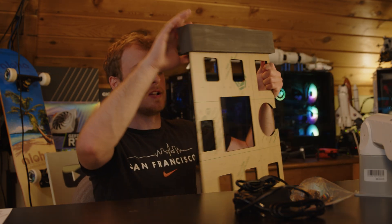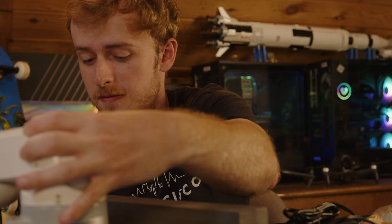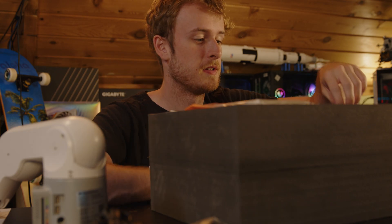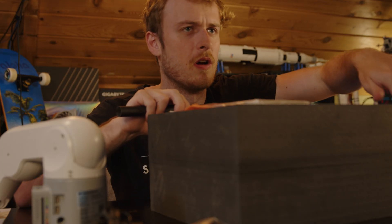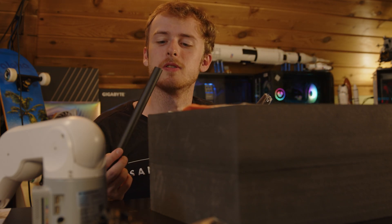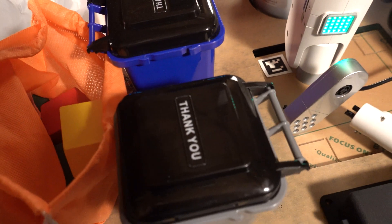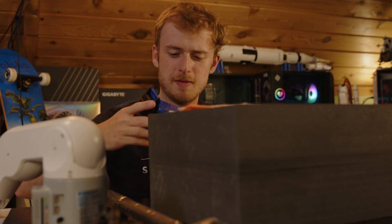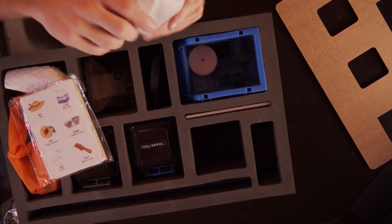Next up we have this acrylic sheet, which I believe is the AI kit — this is what everything fits into. Then we have almost everything else: this is an AI kit, so we've got some carbon fiber rods, pretty cool. My brother has always been saying he wants carbon fiber — and yes, that is carbon fiber!